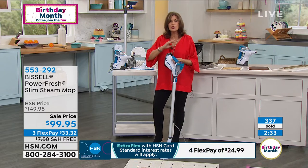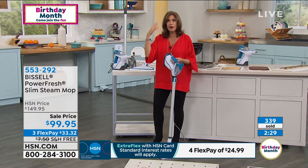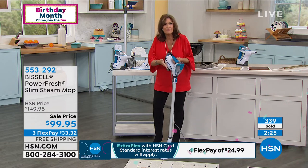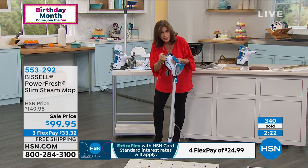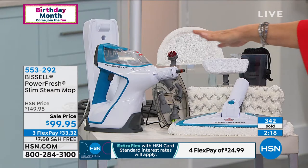You will never go back to those chemicals. You will never continue to buy those products, store those products, and have all these products for different things. Why in the world? Steam cleans everything, and it cleans it better and cleaner because there's no residue. This is our biggest configuration we've ever given you.